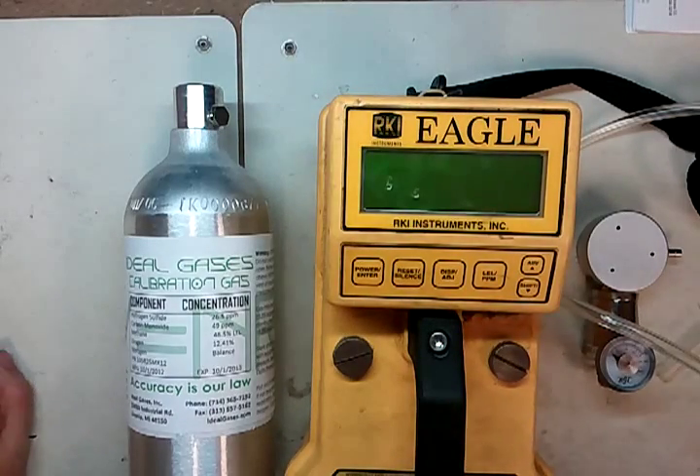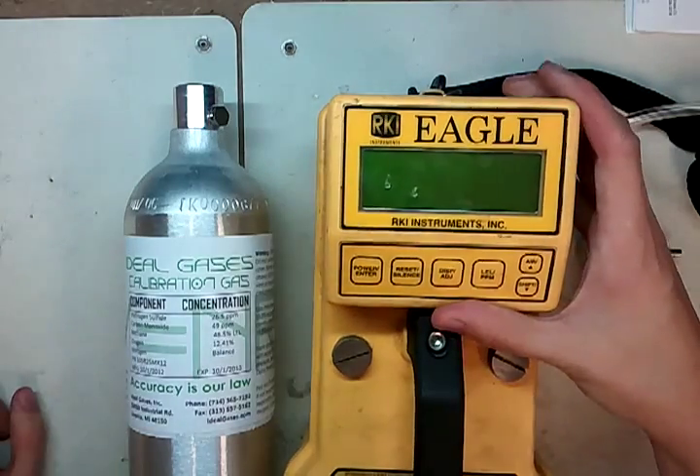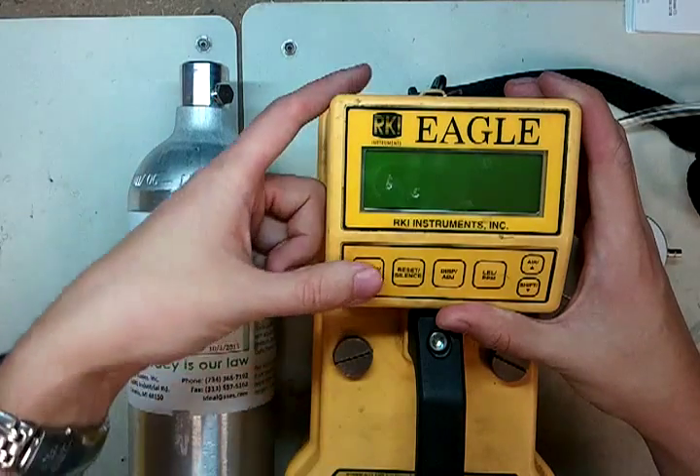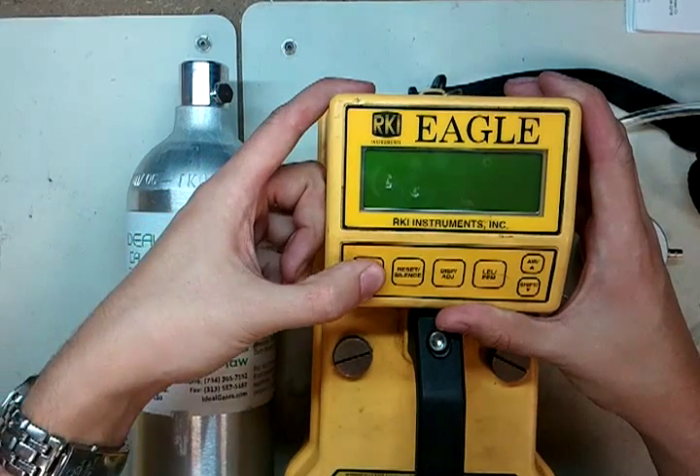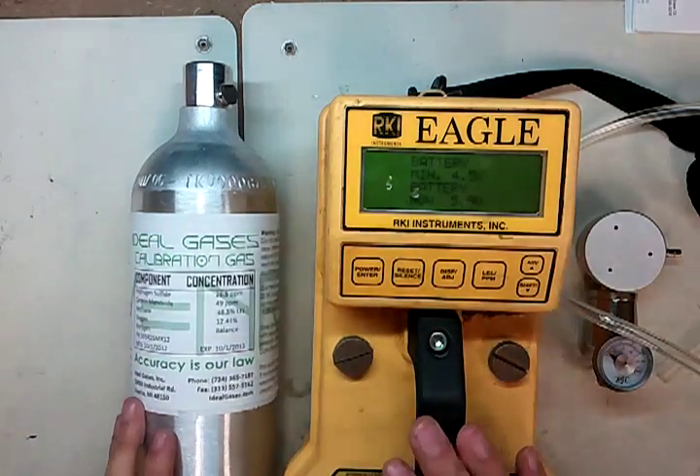Hi there and welcome to the Ideal Calibrations How to Calibrate Your Gas Detector Series. Today we're going to be looking at the RKI Eagle. We'll talk about what parts we need as we get started. Just press and hold the power button until you see some lights come on, then it'll beep at you and start going through startup procedures.